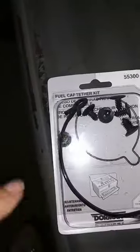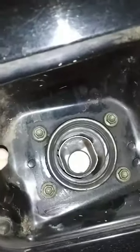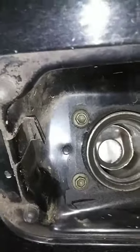It has these little plastic pushpin things. There's no actual hole deep enough to install it, but this little metal piece here was about the right size for the O-ring portion of the tether.